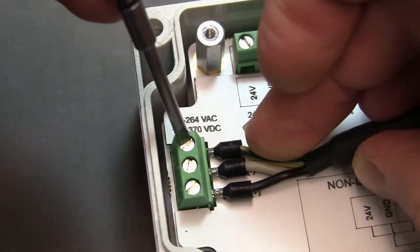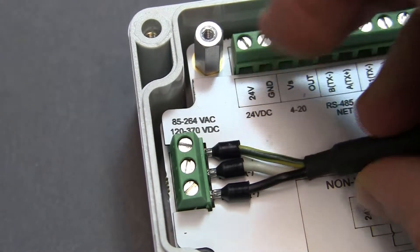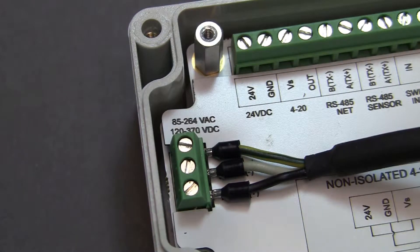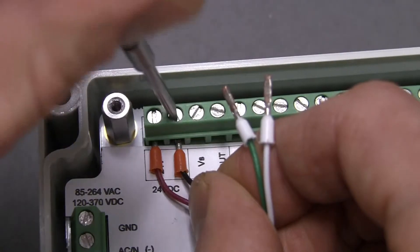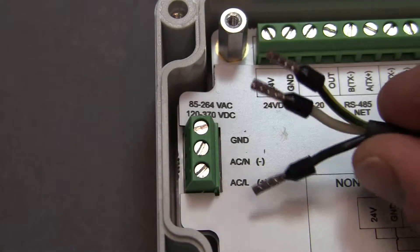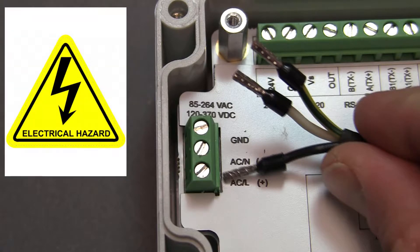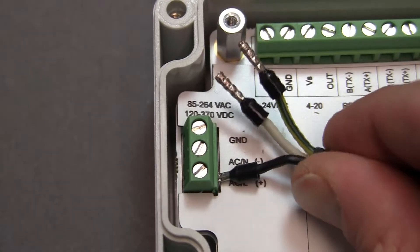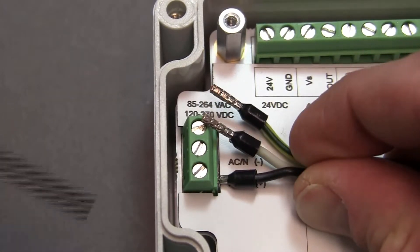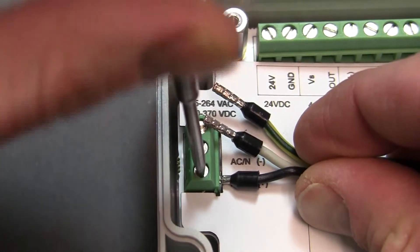Next, we will hook up power. The DCR-1006A is compatible with either AC power from 85 to 264 volts, or DC power from 12 to 24 volts. Before installing the power wires, ensure they are disconnected from the power source. If using AC power, attach the live power wire, commonly the black wire, to the ACL or positive terminal.